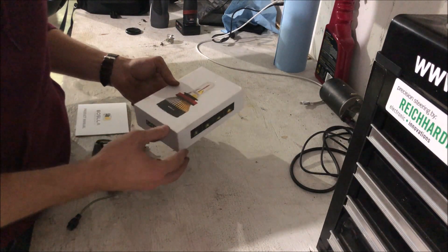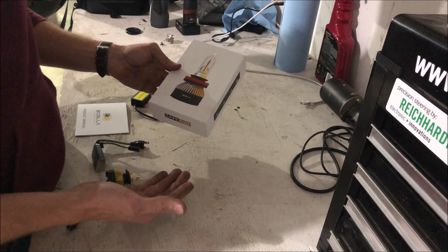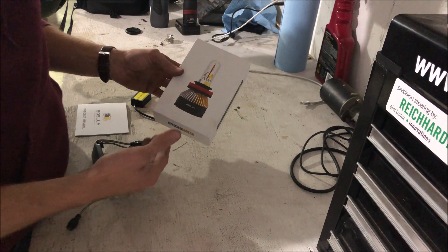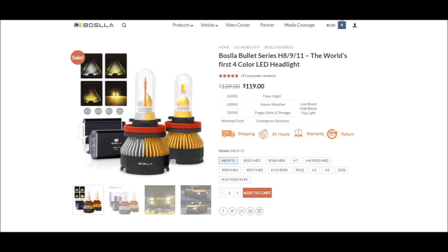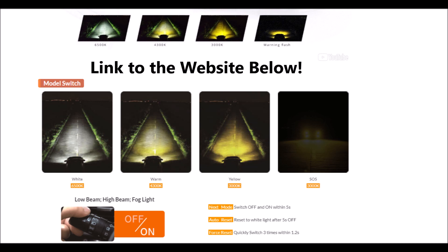While I was searching online for a good LED replacement for my halogens, a company called Bosla Lighting reached out to me with their product and asked if I would do a review. I said absolutely. So this is what they have — it is a four-color LED headlight that replaces your halogen bulb for all different makes and models. The four colors are a 6500K white, a 4300K warm white, a 3000K yellow, and they also use that 3000K yellow as an SOS or a really bright hazard.